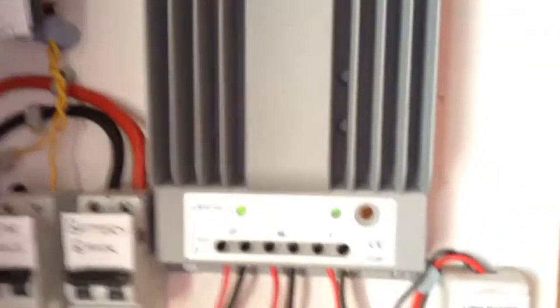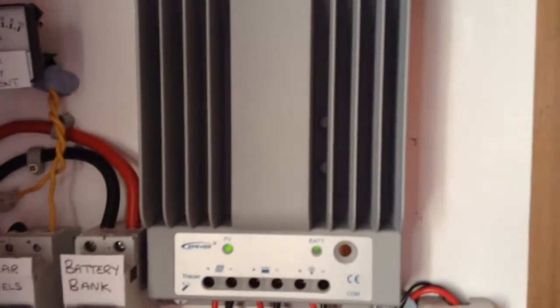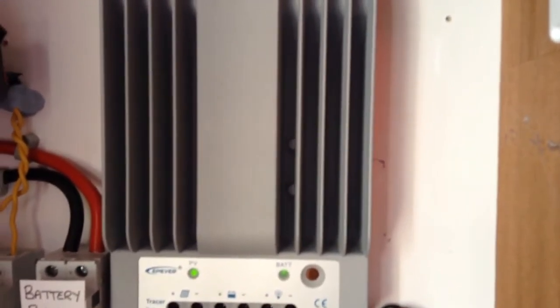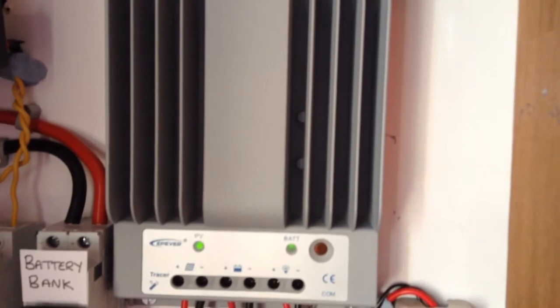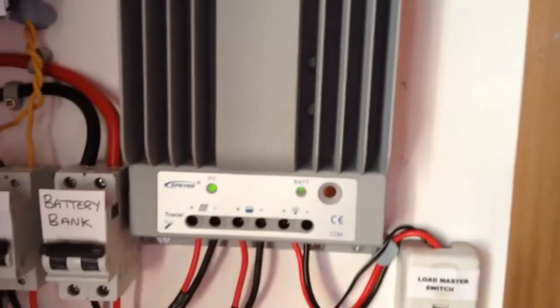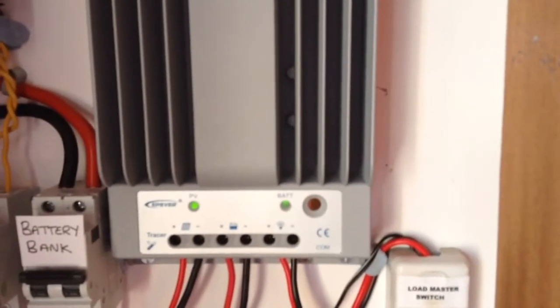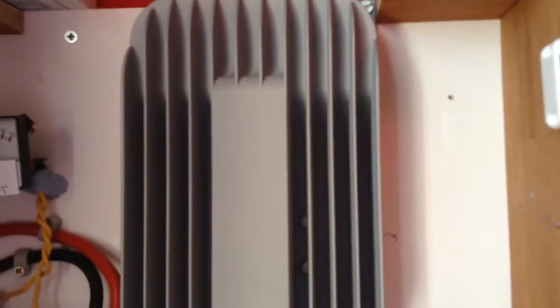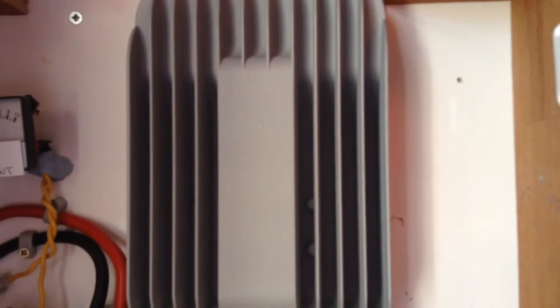I want to tidy this wiring up somehow. Anyway, this is the Tracer 30 amp charge controller — it's a heavy duty piece of equipment. At the moment I've not even had it feel warm, so that's okay. It's much bigger and much heavier than the other charge controller, which did get hot when I ran the 300 watts of solar panels on it.